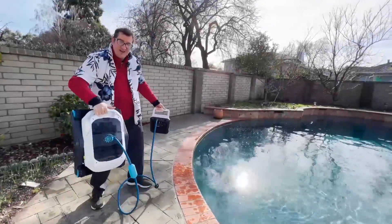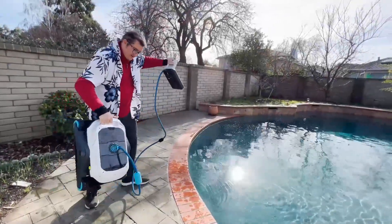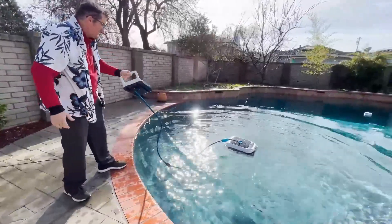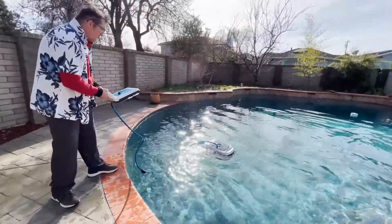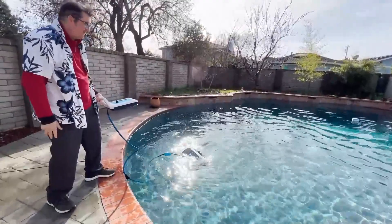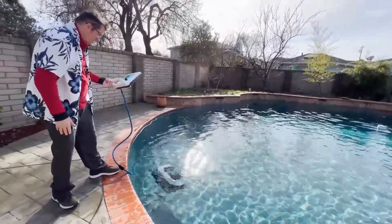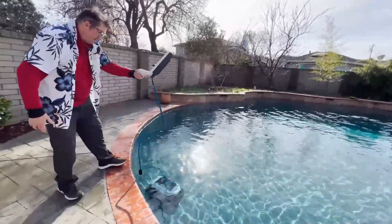R2 Pool 2, you're going to have to learn how to swim. Always put the heavy big tank part in first, then this part goes in second. And let it sink down to the bottom — just like the Titanic, oh no. But that's what it's supposed to do. Safely down there.